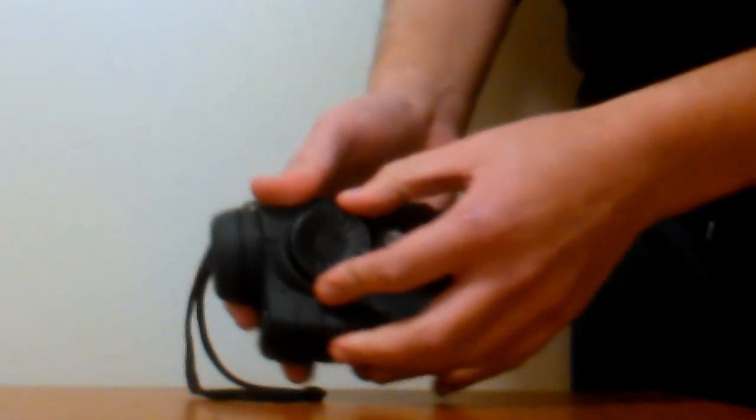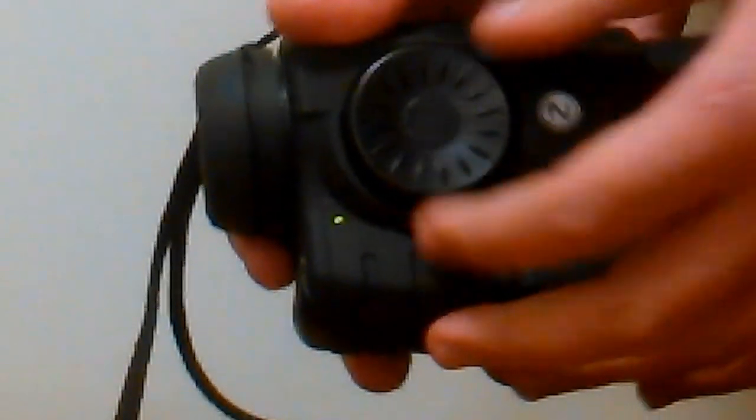To turn the device on, just rotate the plate on the side of the monocular and the light will turn green. The more you rotate the plate on the side of the monocular, the brighter the image gets.